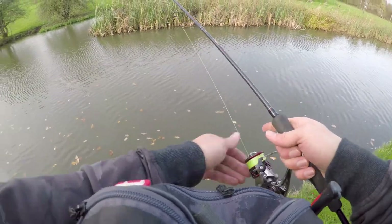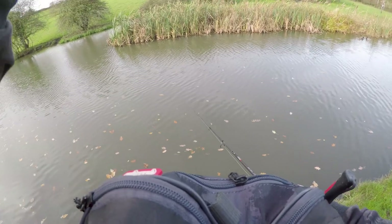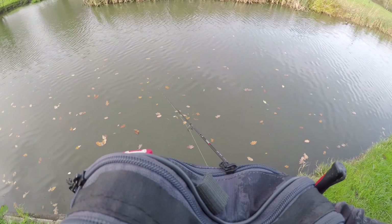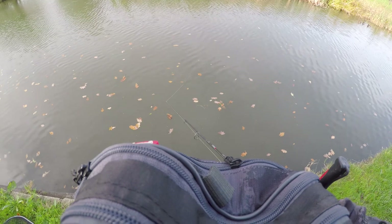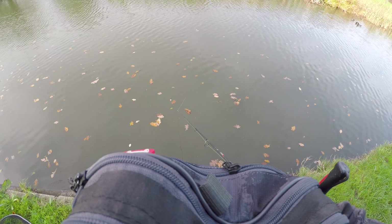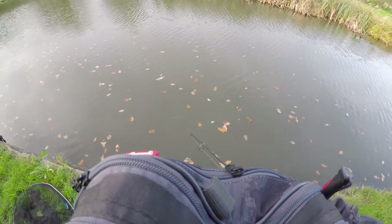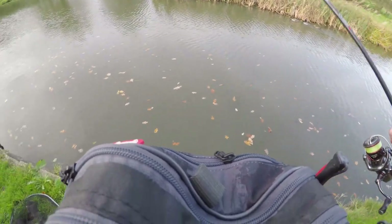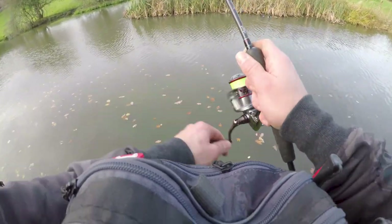So the first swim that I've come to today — there's a big reed bed on the far bank and that just screams fish to me. I have fished here a couple of times but I've not done really well against this reed bed, but for me there's no reason that there shouldn't be a fish here. So I'm just going to work the reed bed quite quickly to see if I can locate any fish.